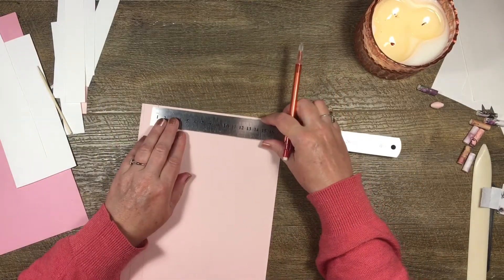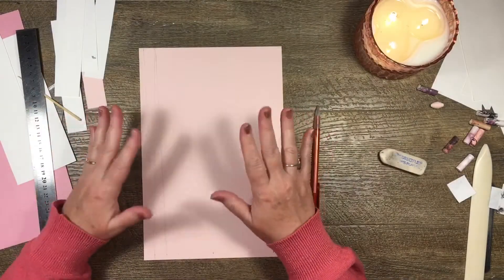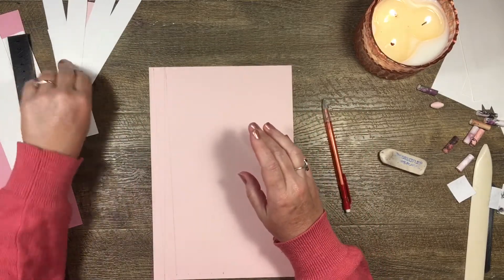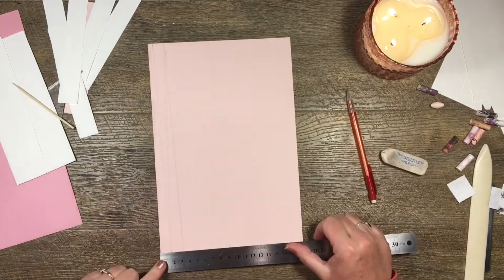Sorry about that — I had a random alarm going off. While it was going I worked out the measurements, so now I can tell you: my measurement at the bottom is one and a half centimeters, or half an inch — whatever you want it to be. At the top I measure in half of that, which is 0.75 centimeters, or a quarter inch.